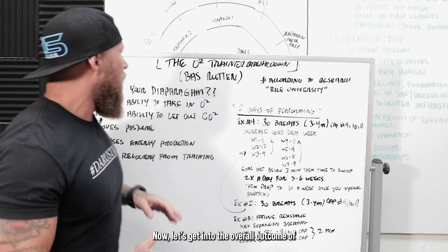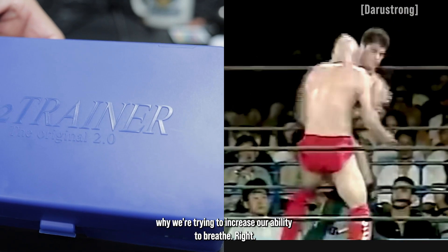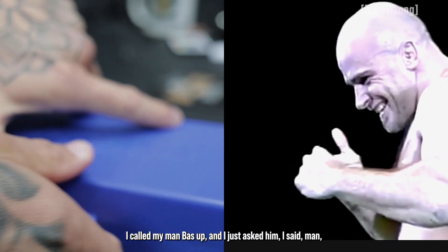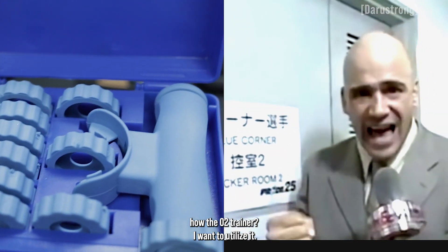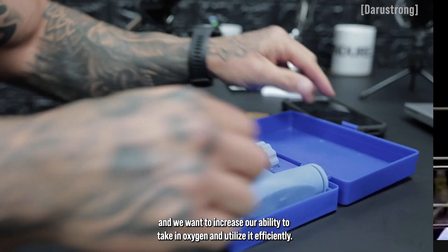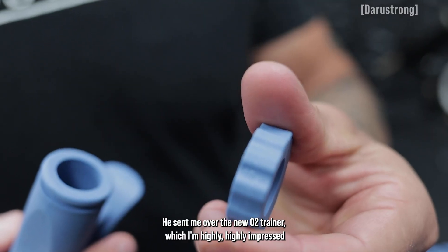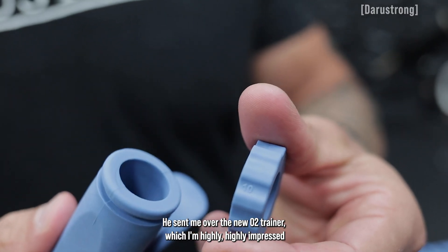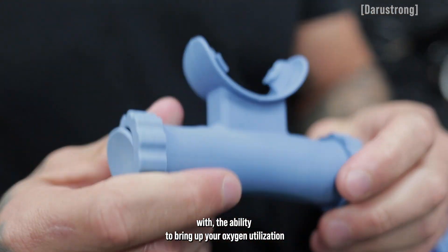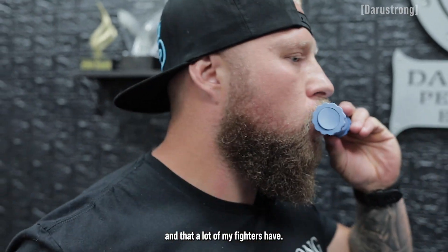Now let's get into the overall outcome of why we're trying to increase our ability to breathe. I got the O2 trainer. I called my man Boss up and asked him how the O2 trainer was — I want to utilize it. I know I have some guys that have respiratory issues and we want to increase our ability to take in oxygen and utilize it efficiently. He sent me over the new O2 trainer, which I'm highly impressed with — the ability to bring up your oxygen utilization and to bring up the respiratory limitations that I've had and that a lot of my fighters have.